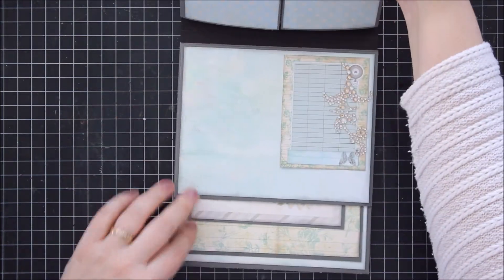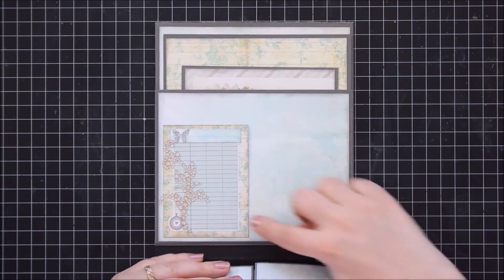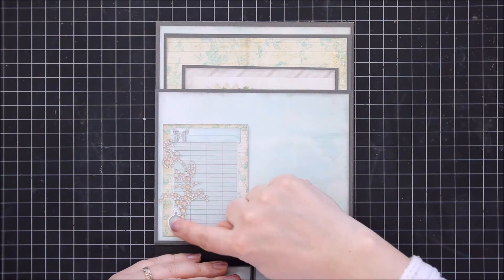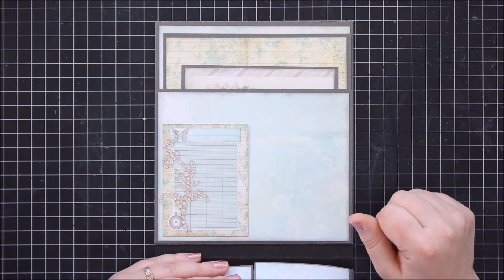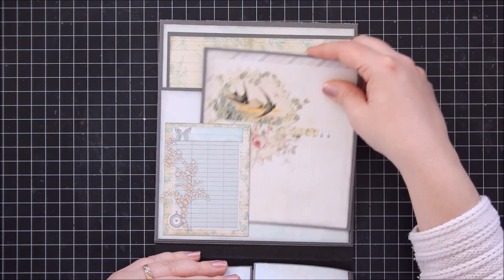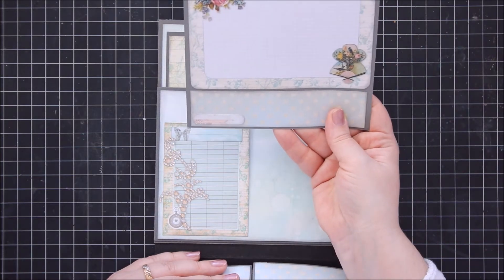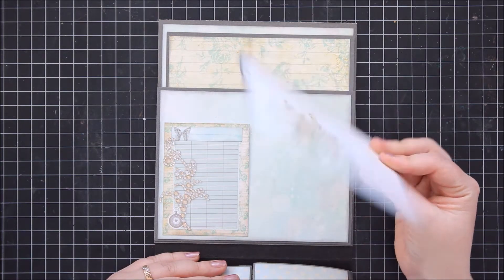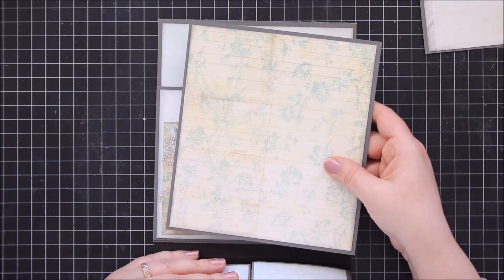Let's have a look at the bottom piece. You have this little tugging spot and I also put that same Prima crystal on this pocket as well. And here you have quite a large pocket - as you can see, you can just tuck stuff in if you want. It's just a photo mat. I put these together so you can have a spot for journaling and/or photos, depending on what you want to do.